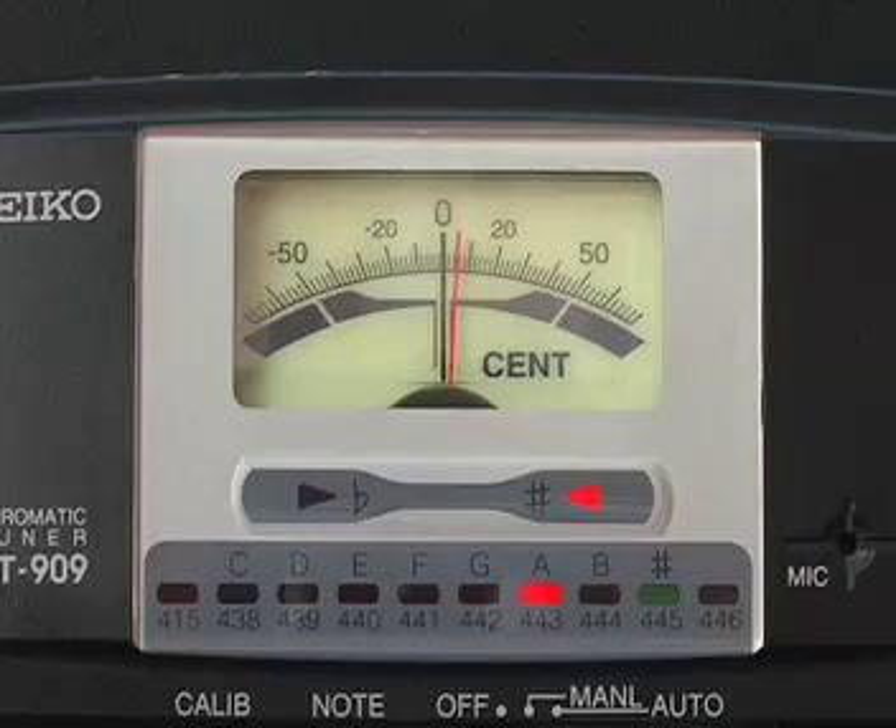Next string is a C, which we'll read as a C on the tuner. Bring it up and that's good. Next string is a D, which we'll read as a D — that's easy enough. And lastly we have an E flat, which once again is a D sharp on the tuner.